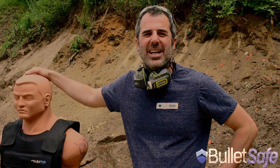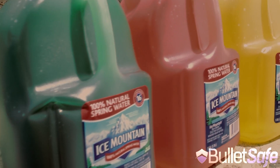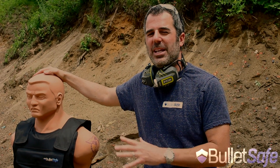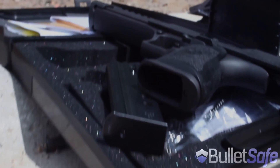Hi, I'm Tom from BulletSafe Bulletproof Vests. Welcome to our web series, How Bulletproof. It's when we compare how bulletproof our bulletproof vest is to other objects. We're going to shoot it with a .50 caliber Desert Eagle and then we compare it to other products. So stay tuned, it's a lot of fun.